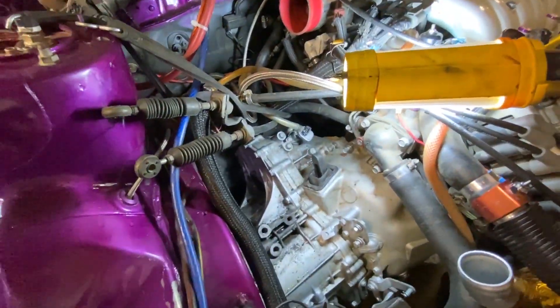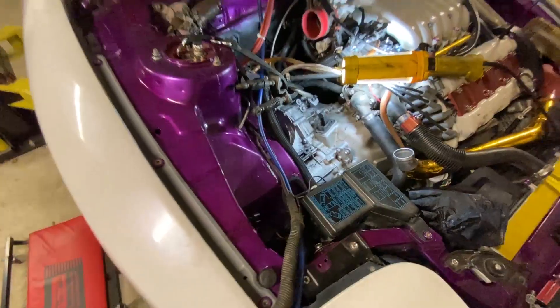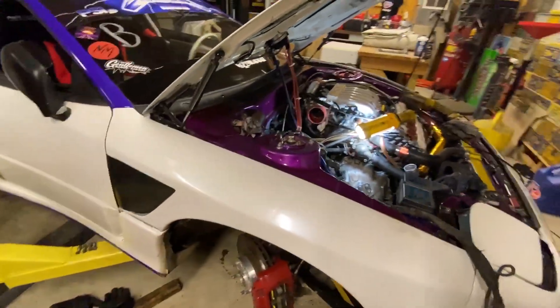We're having some trouble, so a little Taco Bell break to clear our minds. Then we'll get back into it. We're having trouble getting that back piece to clear the subframe while also being able to rotate it and then clear the frame rail. But we'll get it.